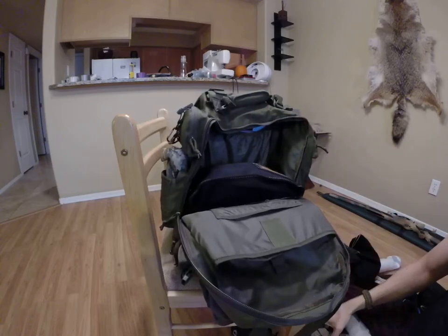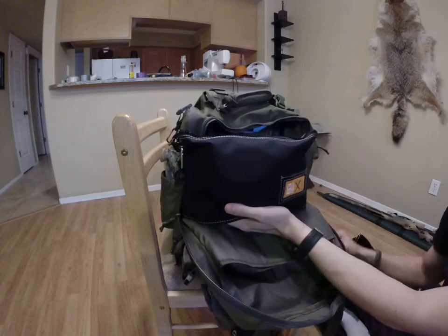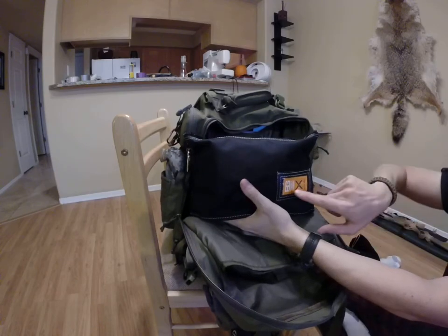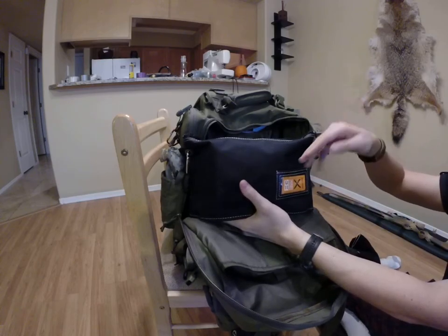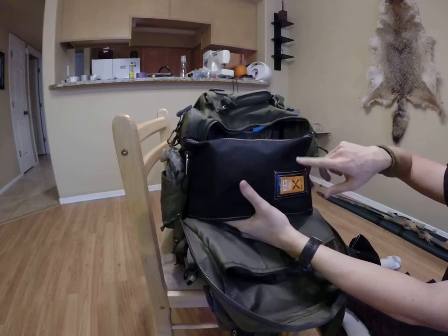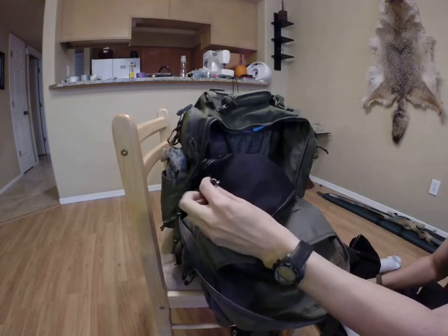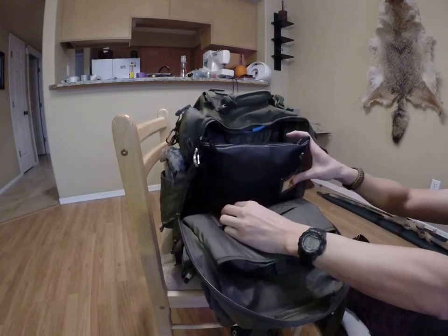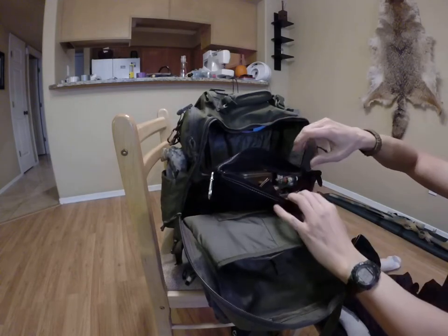Getting back to our last big item, which is this pouch — it's kind of a mini survival kit. I've got the Bear Grylls priorities of survival guide here. I know people think Bear Grylls is cheesy, but this just happens to fit that perfectly. This is kind of a contractor's stocking bag. It's got a carabiner there. And I have a Bear Grylls saw, which came with that guide, so that's why it's there.